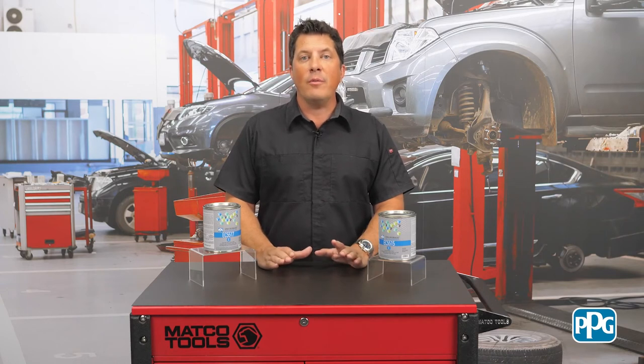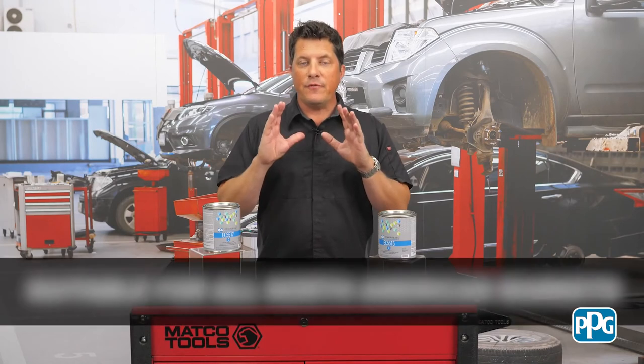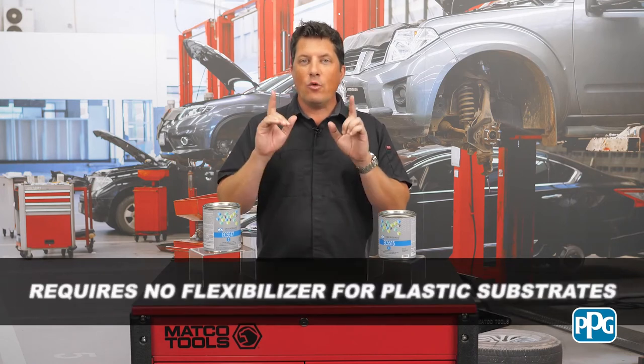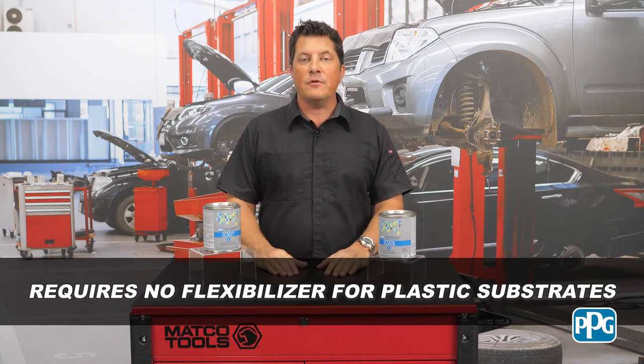This system includes formulas for five gloss levels: flat, matte, eggshell, satin, and semi-gloss. This system is suitable for all North American markets, features a simple three-to-one-to-one mix ratio, and requires no flexibilizer for plastic substrates.